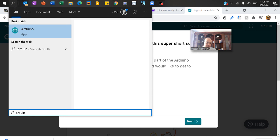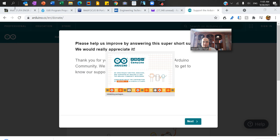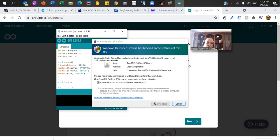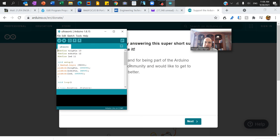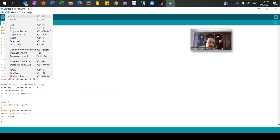Opening the Arduino program. When you install it, make sure you go through next, next, next and ensure the USB drivers are installed. Once you open the program it will want to open a new sketch. I'll allow access — that was probably for the USB. I already have a program on mine, so I'm going to click on File and create a new one.